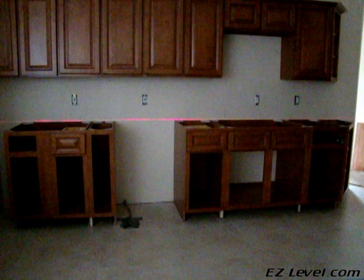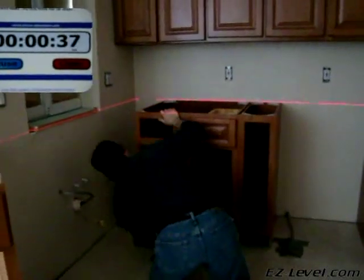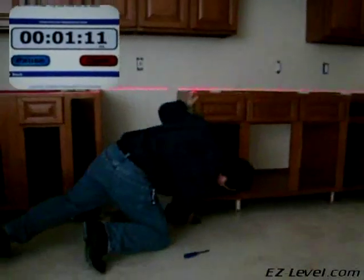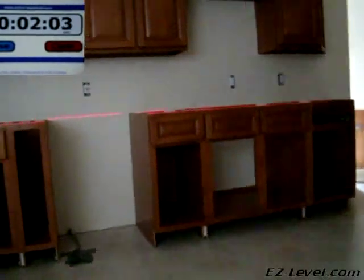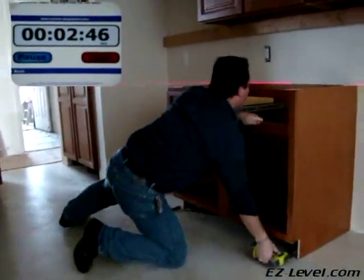We are not using trick photography. We have however sped it up a bit in the interest of time. Notice that the Easy Level allows one man to level an entire kitchen in mere minutes. We have not edited this video whatsoever — the timer and the video are shot in real time, just sped up for the purpose of this video.